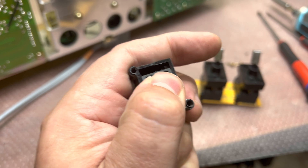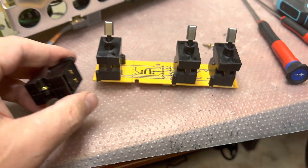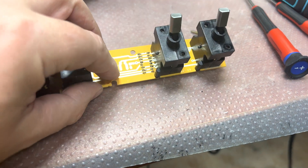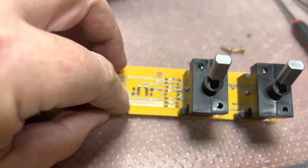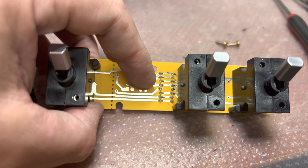This large piece is moving up and down, and it just slides on the board up and down, shorting contacts on the left and on the right.